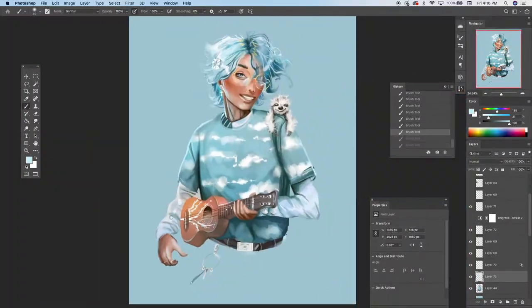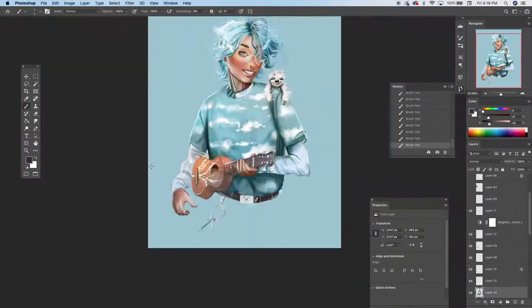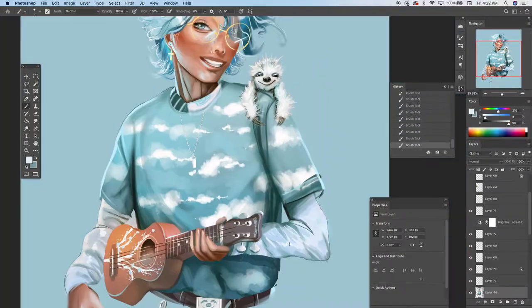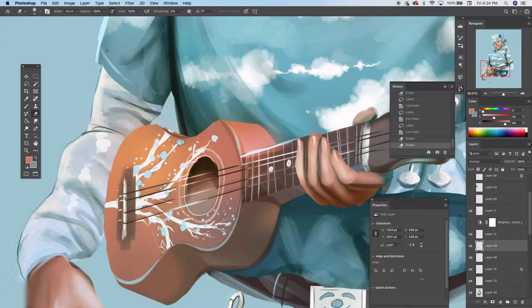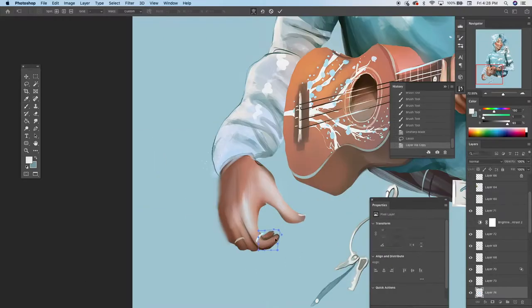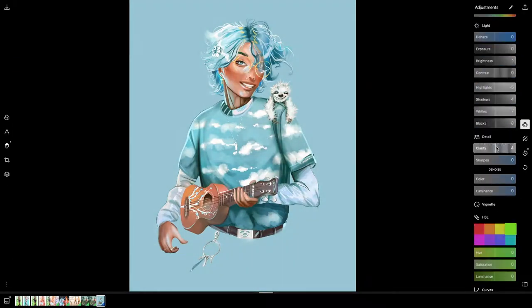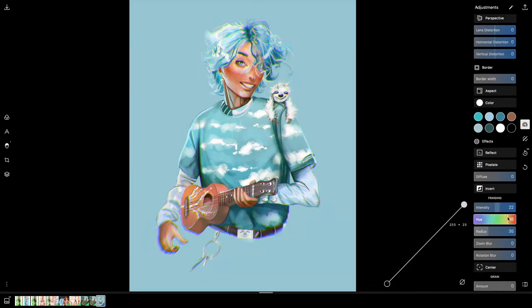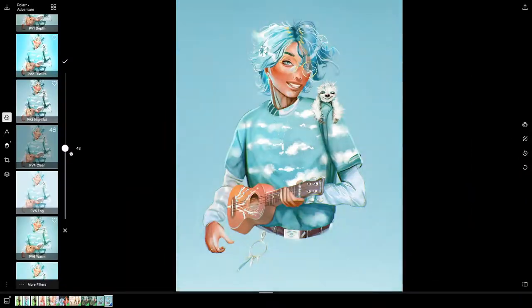It honestly gives me a headache how much I zoom in and out. But seriously, I can't overstate how important it is to jump to different parts of the image and see how it looks from afar. When you work up close, it's easy to put on your blinders and just stare at it. But when you zoom out, that's all people really see — they don't see all the little tiny details that you did. So keep that in mind.